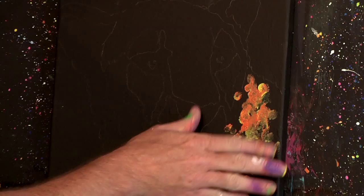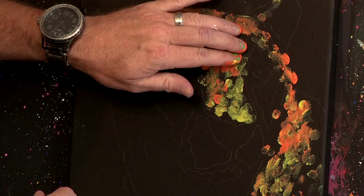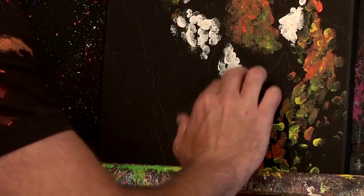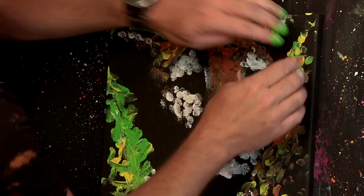I'm staying within those lines that I've created with the template. Now I'm going to want to fill it all in as a solid color. I'm going to carve out the shape of his ear on this side.